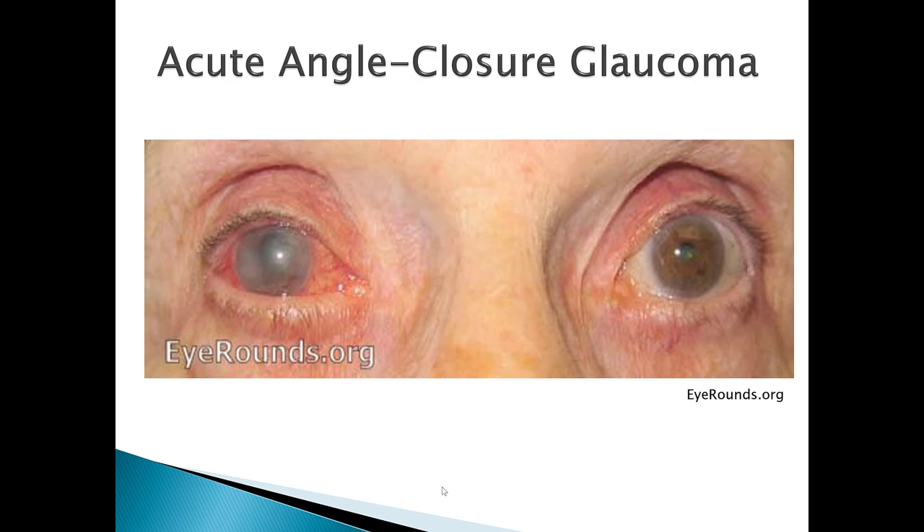Here is an example of acute angle closure glaucoma. On the patient's right eye you can see that steamy appearance of the cornea. Notice the different sizes of the pupils — one pupil is smaller and the affected eye has that mid-dilated effect. If you were to palpate that eye, it would feel very hard compared to the other eye.